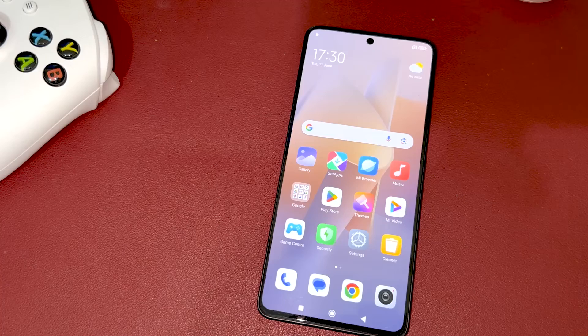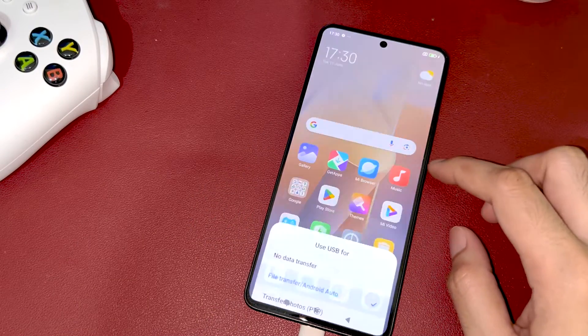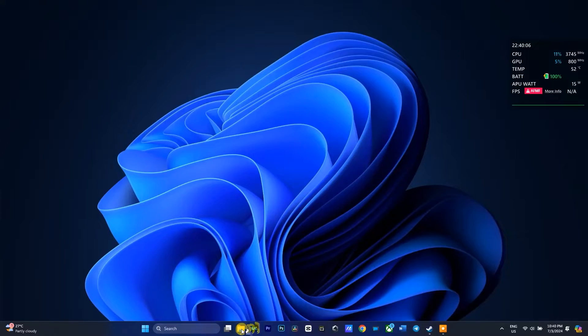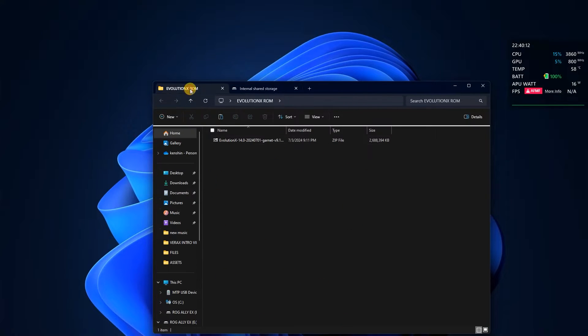First, connect your device to your PC via USB cable and make sure that file transfer is enabled. Now on your PC, copy the Evolution X ROM file to your Redmi Note 13 Pro storage. The download link for the ROM will be provided in the description box below.